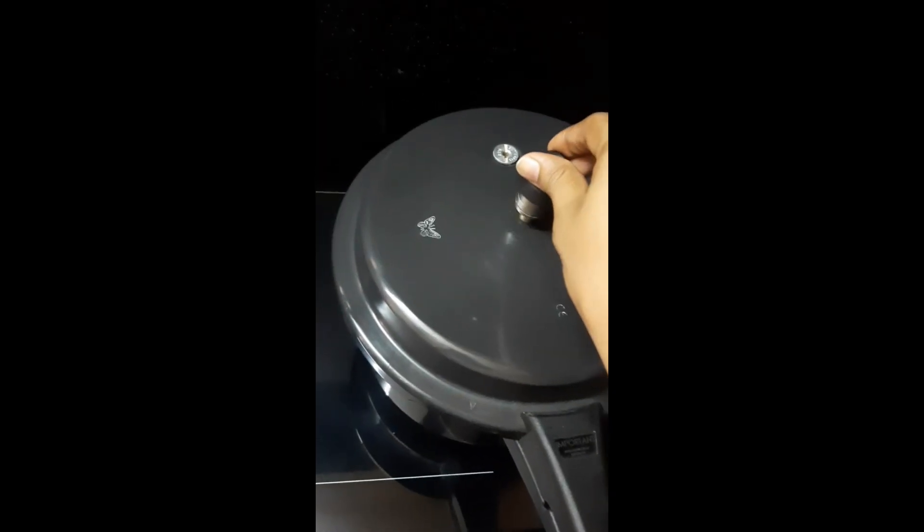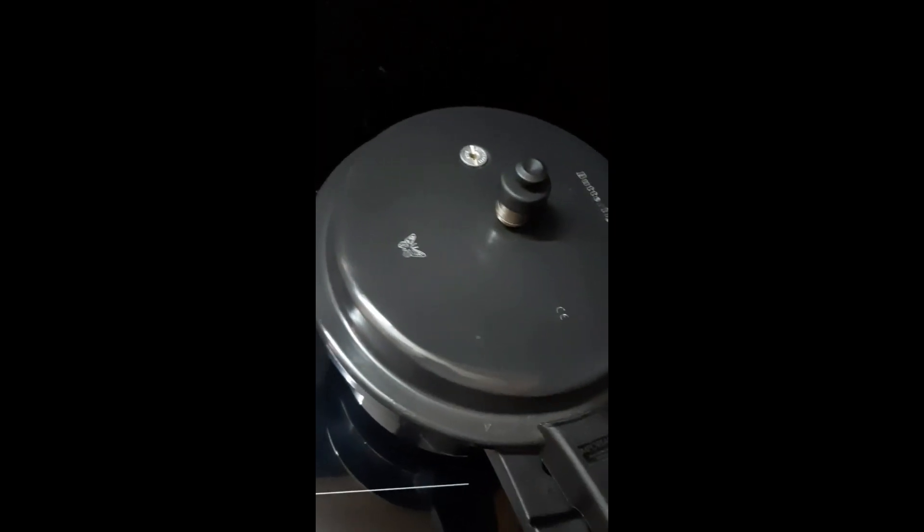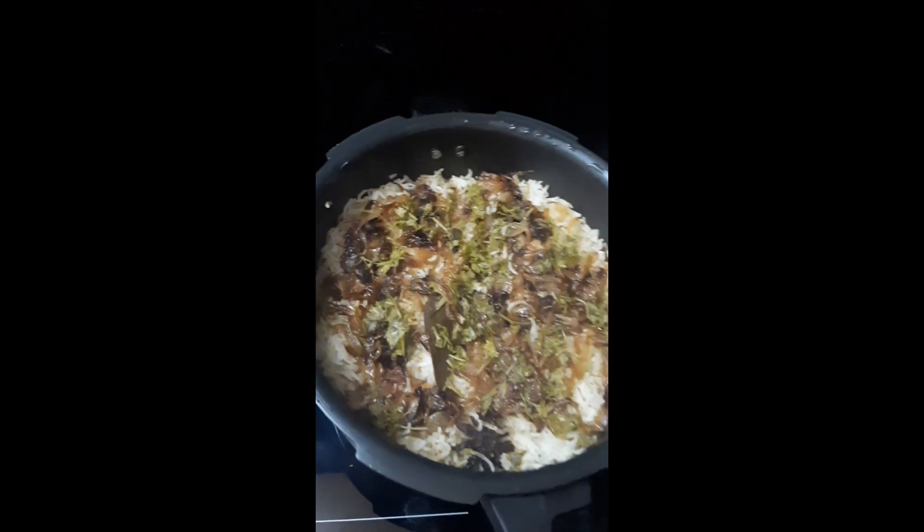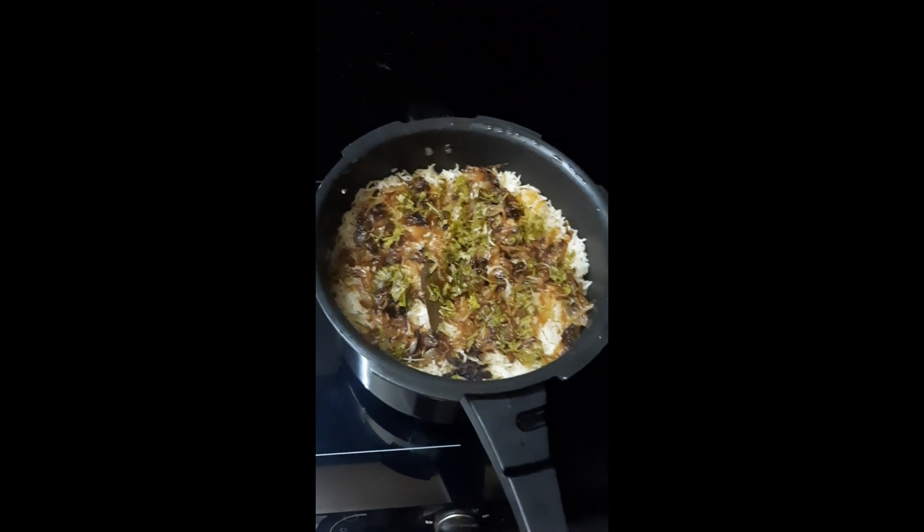Now I'm going to turn the stove off and let it rest for 15 minutes. Then I'm going to open the lid. Now I'm going to plate the rice. If you open it, it will be great.